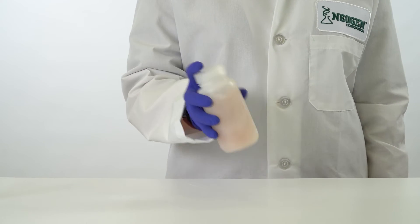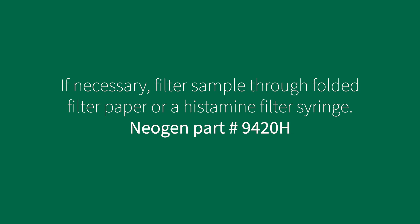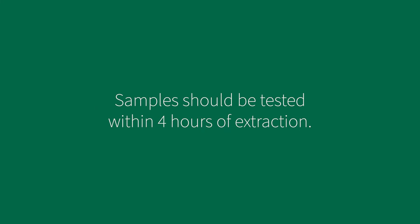Allow the tissue to settle to the bottom of the bottle for about 30 seconds. If necessary, filter the contents through folded filter paper or a histamine filter syringe into a clean container. The sample is now ready for extract dilution. As an alternative, centrifuge the sample and use the clear supernatant as the sample for extract dilution. For dry samples such as fish meal, refer to the kit insert for extraction instructions. Please note that samples should be tested within 4 hours of extraction.